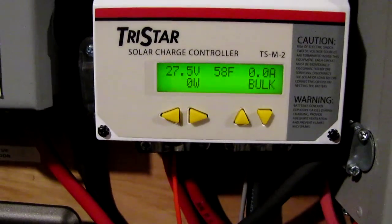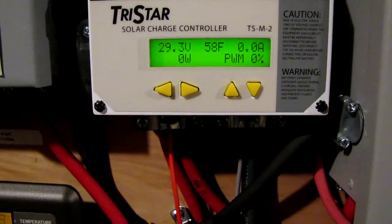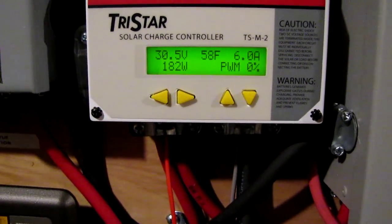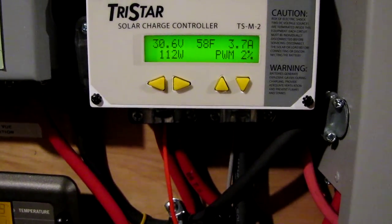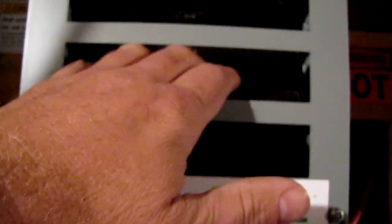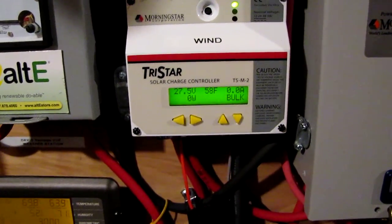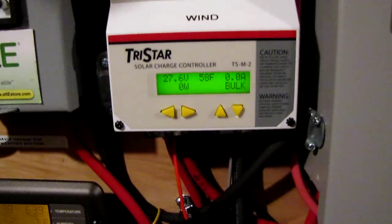Voltage has gone down — now selling power back. Here we go, 16 mile an hour winds! Oh yeah, and here's the divert control load. It's getting a little warm — that's good though. Need to keep the batteries warm and your controls warm. I just want to show y'all how this thing operates. Hardly anybody out there has a video on how the Morningstar TS60 in divert load works, but y'all saw it in action.